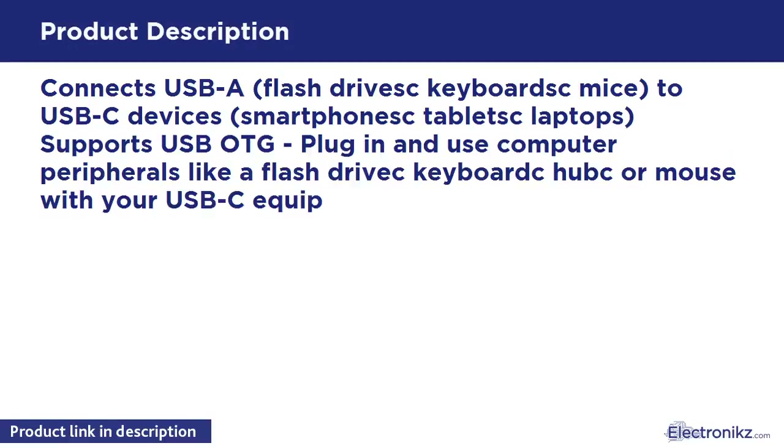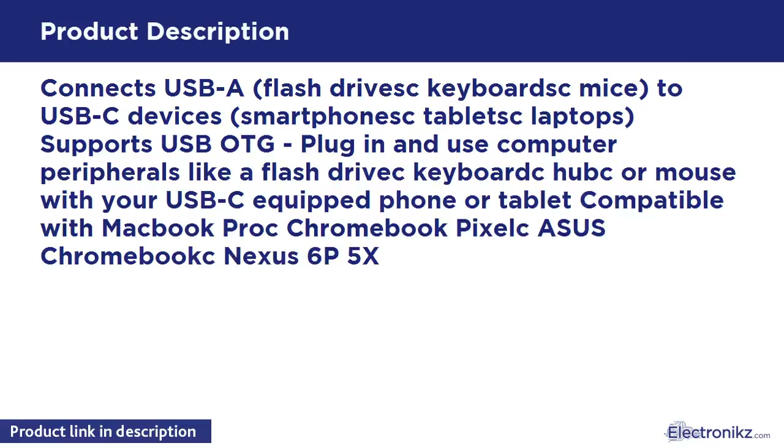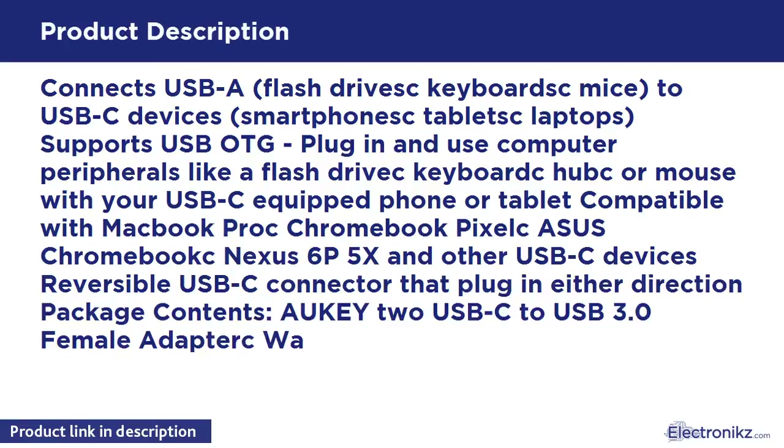Supports USB-A plug-in and use of computer peripherals like a flash drive, keyboard, or mouse with your USB-C equipped phone or tablet. Compatible with MacBook Pro, Chromebook Pixel, Nexus 6P, 5X, and other USB-C devices. Reversible USB-C connector that plugs in either direction. Package contents: Aukius C2US 3.0 female adapter and warranty card.